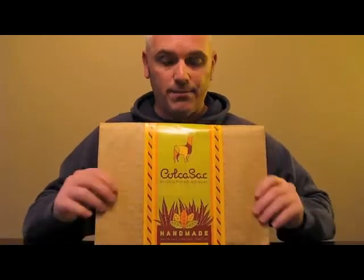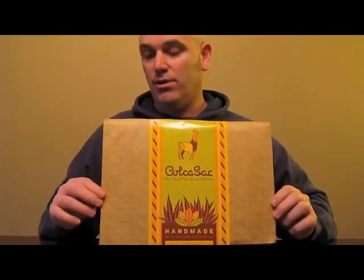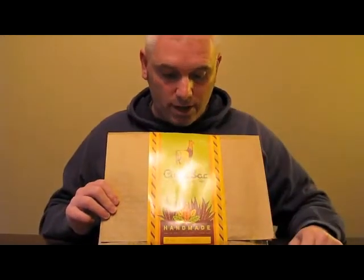Today I'm going to show you one that they sent me. You can see here they've got this really cool logo and package — I just really like this whole package. It's even got a little llama, so it's kind of neat. They tell their story on the back. These are made in Salt Lake City, Utah.